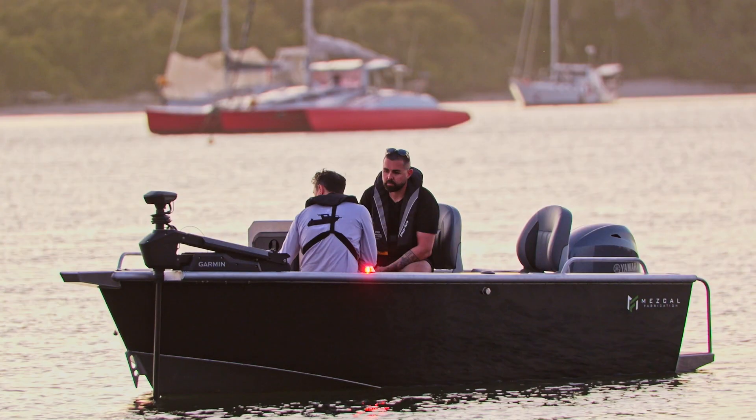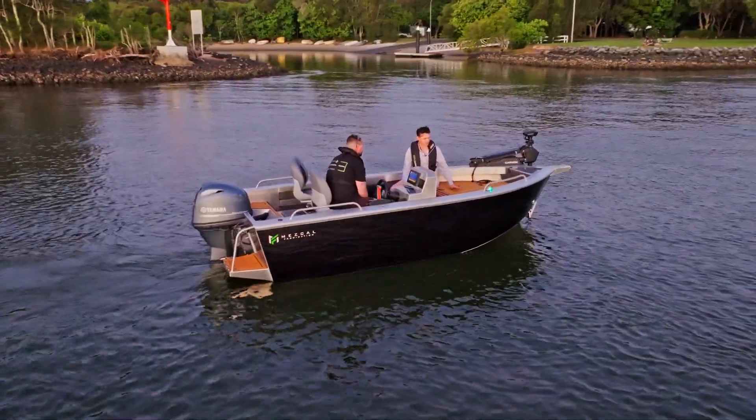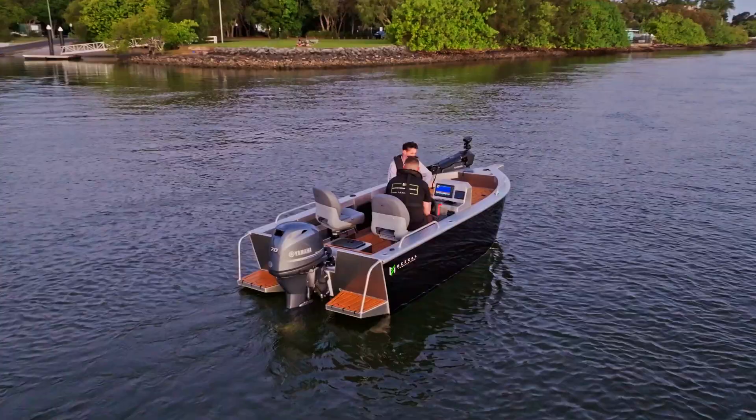We've got a full cast deck up here. Plenty of storage — heaps of storage up here, and you could put a decent Esky in there, no troubles.